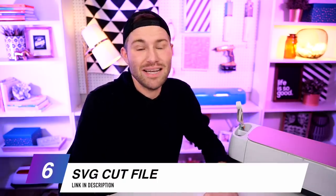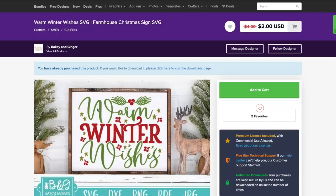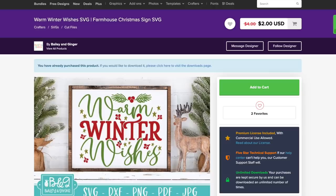Let's head over to designbundles.net. This is the SVG file I'm using right here — I absolutely love it, I think it's adorable and I love the price. It's normally four bucks and is currently marked down to $2. Obviously I can't make any promises about what that price will be by the time you watch this, but $2 is a very fair, amazing price.